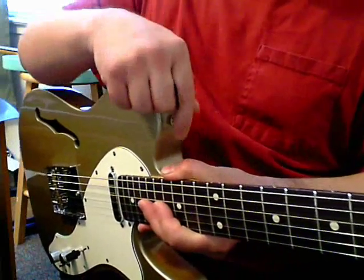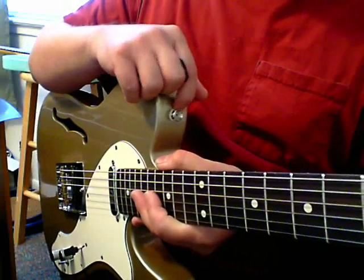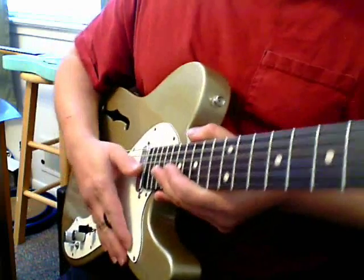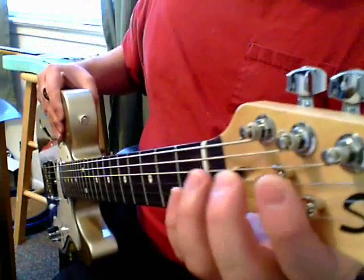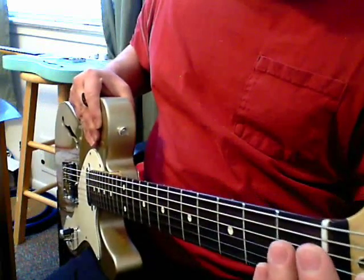I went ahead and replaced the felts on the strap knobs. Cheaper guitars used to come with at least cheap felt, but nowadays it's just black vinyl. So I replaced that. I also added a string tree for the G and D strings because the open G was just vibrating no matter how much you put an angle on it.